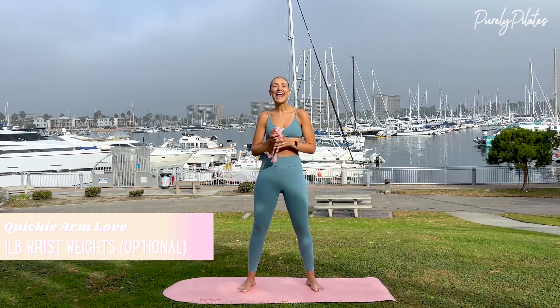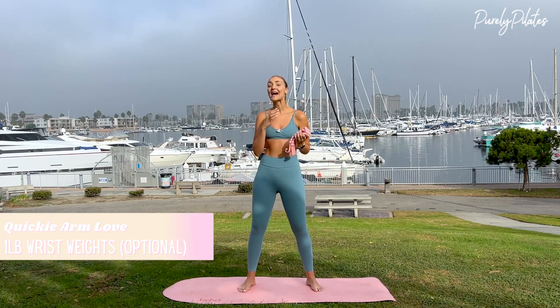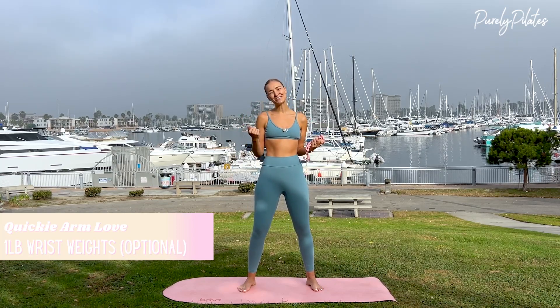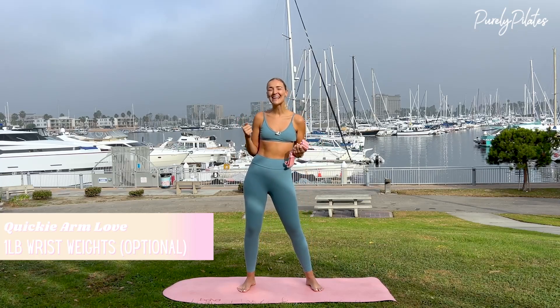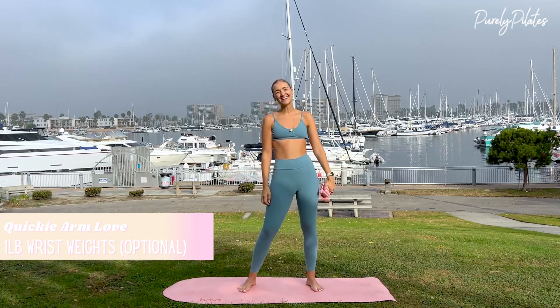Hi, love. Today we will be doing a quickie arm series using one pound wrist weights. However, you can also do this with your own body weight. Choose your adventure today — you know your body best. With that, if you are using the weights, strap them around your wrists, and let's get started.